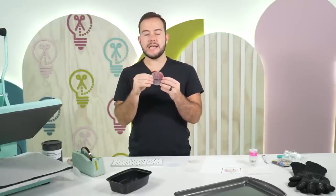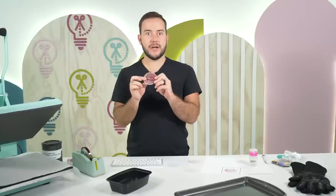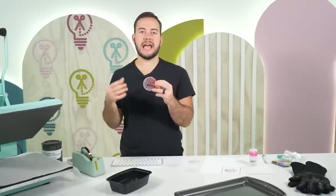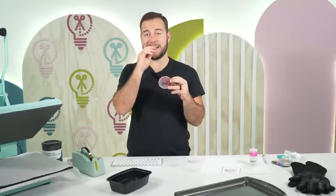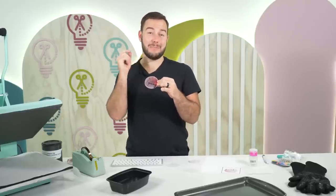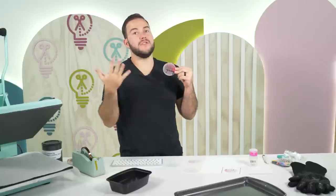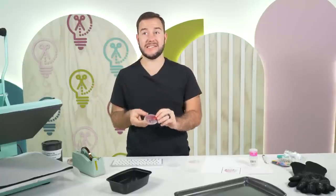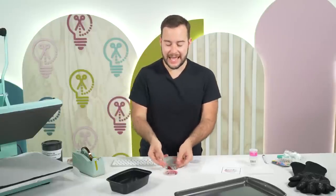A viewer asked: can I do this with infusible ink? Technically, you could use half of this project. You could cut the shape outline in infusible ink, but you can't print on infusible ink. You could use an infusible ink marker to draw the writing if needed. But what we're doing today with sublimation is a lot easier.